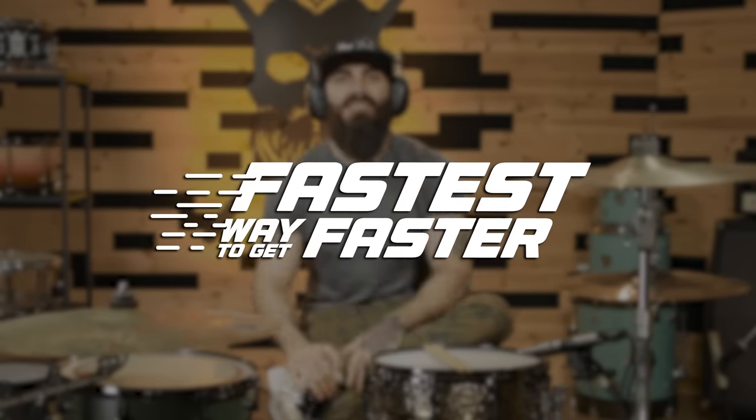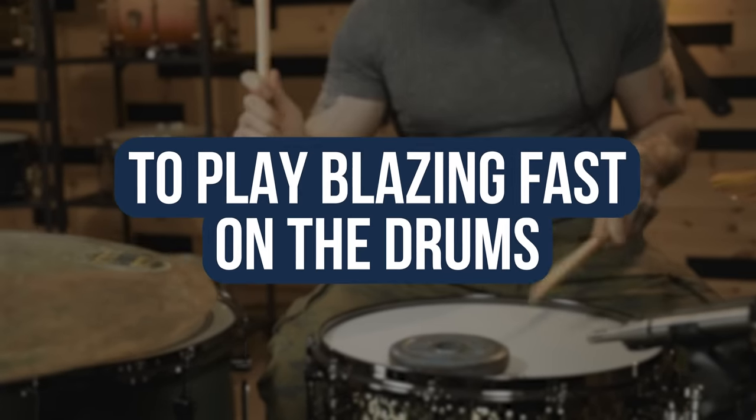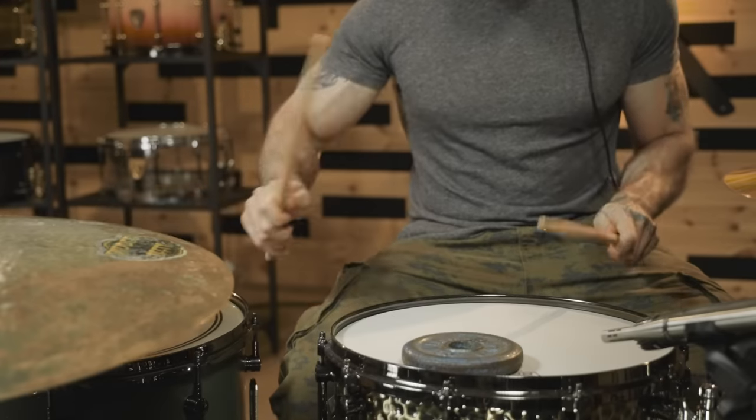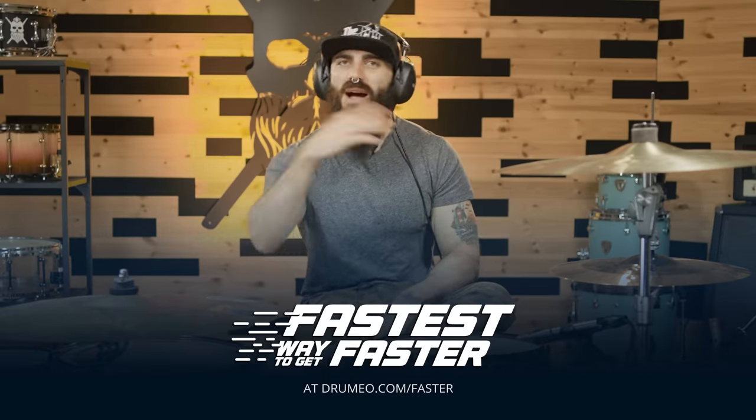Hey guys, before we continue, I just wanted to invite you personally to check out the new course that I have been filming with the guys at Drumeo — 'The Fastest Way to Get Faster.' There, I'll show you my 10 favorite exercises that I have been using for most of my life in order to play very fast on the drums while staying relaxed. You'll see the link somewhere on this page. But for now, let's go back to the lesson.